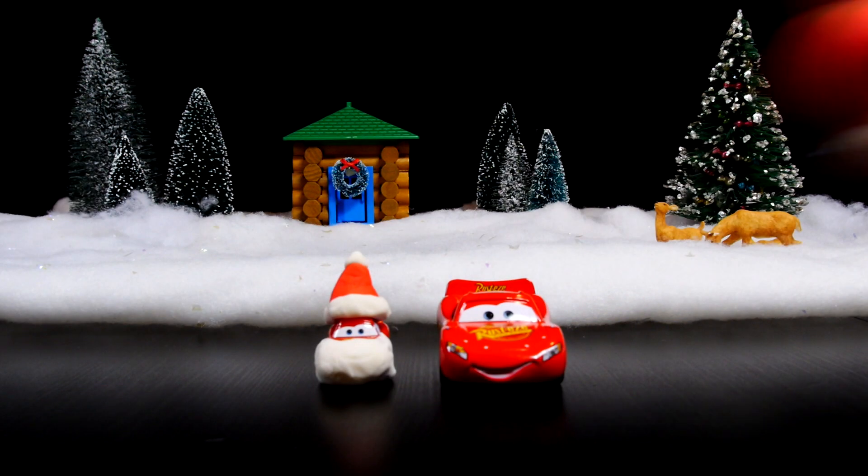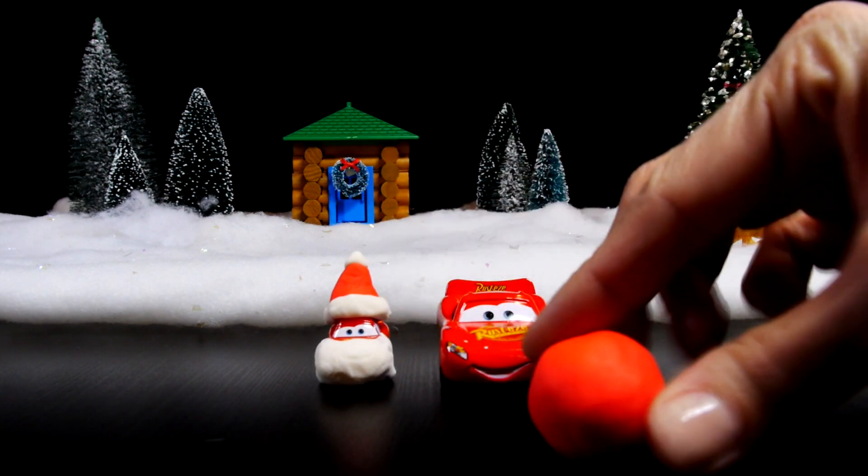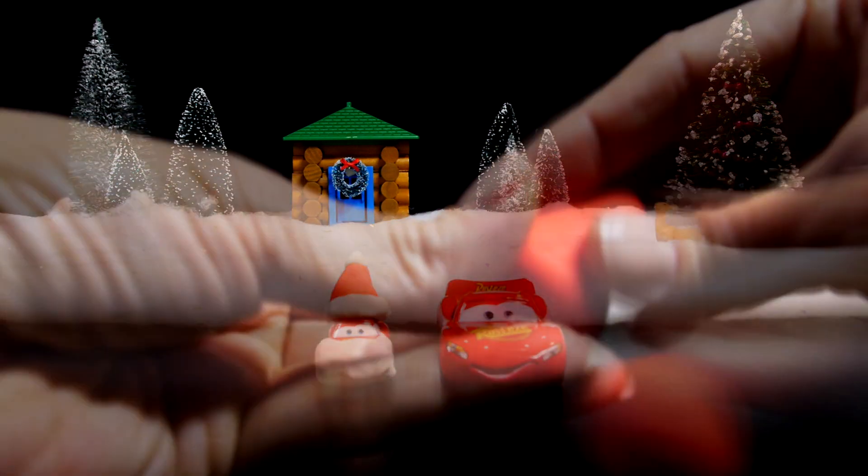And then you just repeat the steps using larger pieces of Play-Doh to create the hat and beard for the bigger Lightning McQueen.